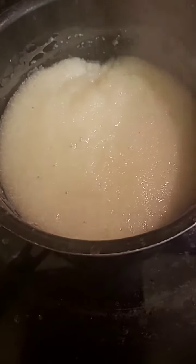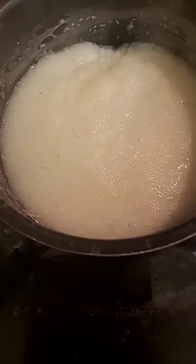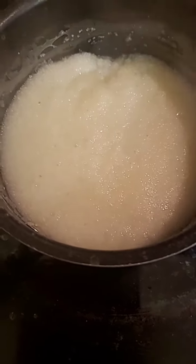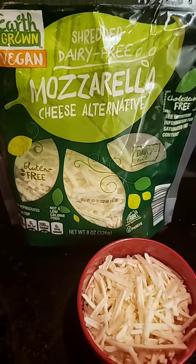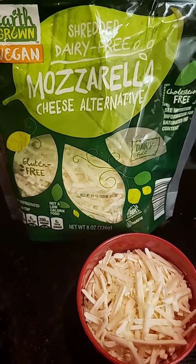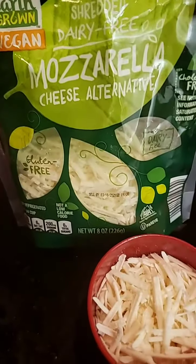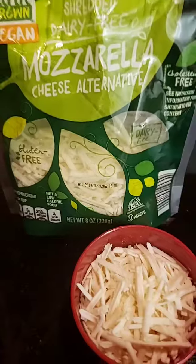Good morning! We're making something called cheese grits — haven't had them in quite a while. They had a special at Aldi's; earth-grown brand has different cheeses. I could only find the mozzarella — they supposedly have cheddar too, but I didn't find it. It is all dairy free, baby!